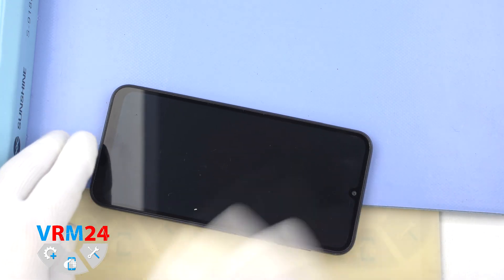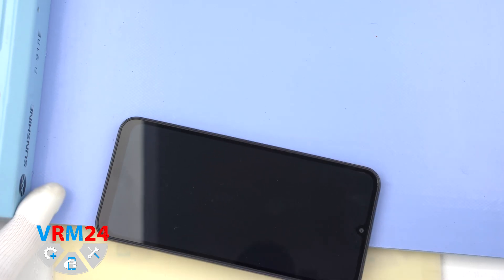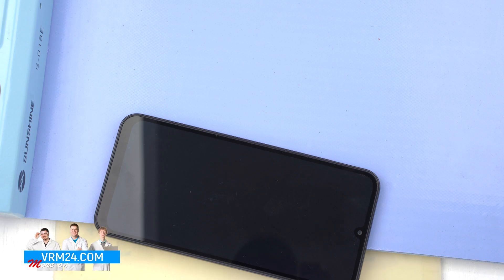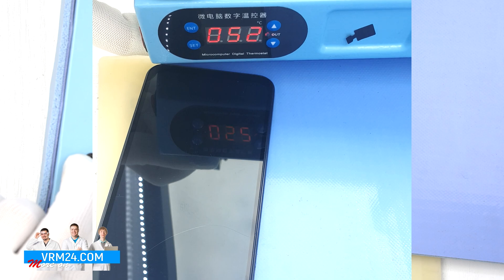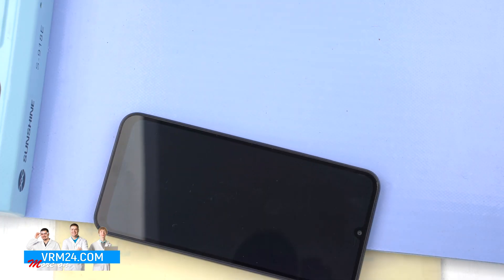After that we need to heat the surface of the back cover to a temperature above 65-70°C or 160°F. For this we use a heating mat, but you can also use a hairdryer. We can see that the temperature increases to the level we need, and after 5 or 7 minutes we can proceed to disassembly.